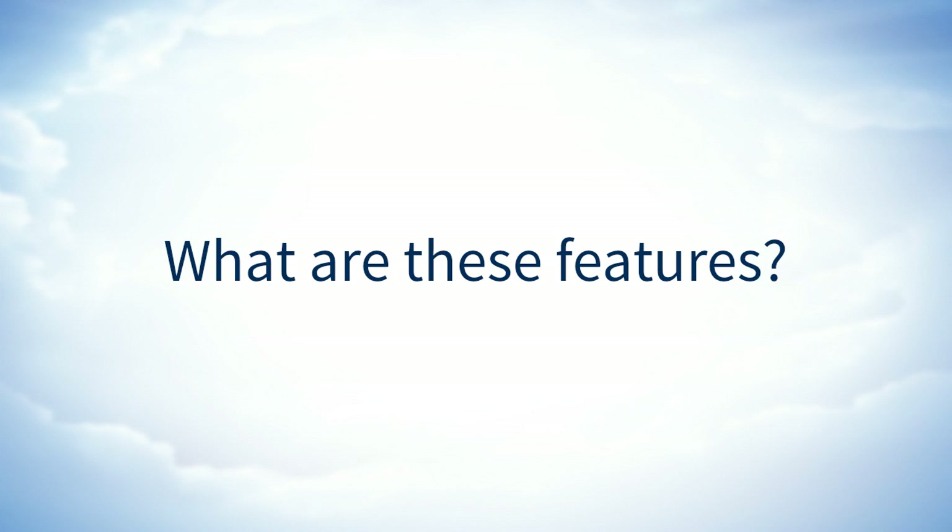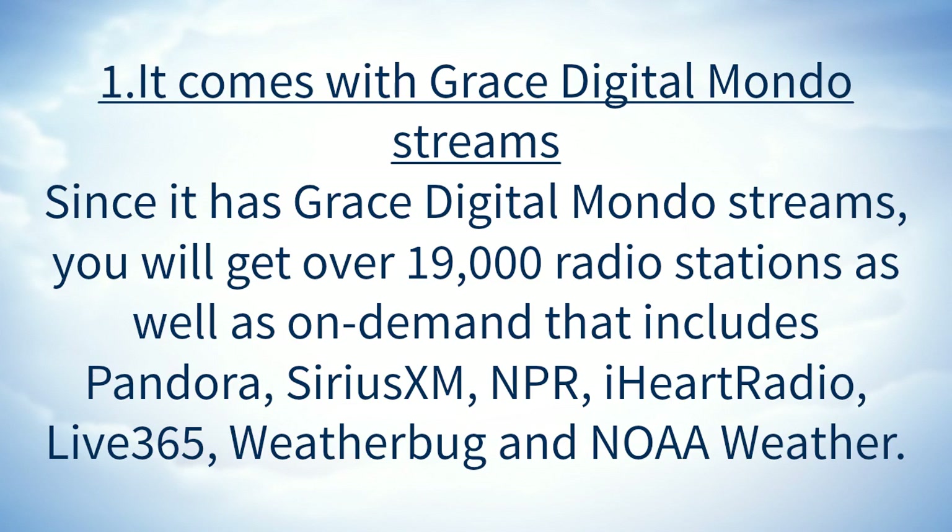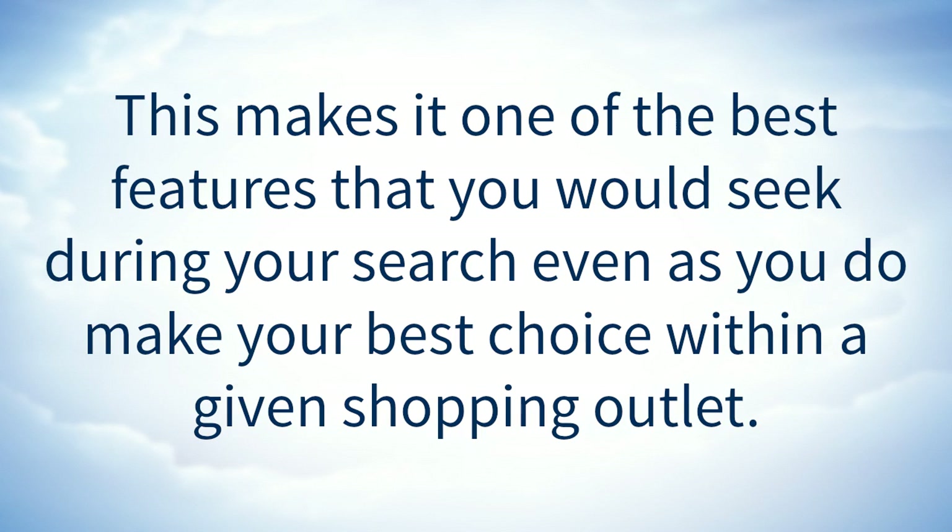What are these features? It comes with Grace Digital Mondo Streams, which gives you over 19,000 radio stations, as well as on-demand services that include Pandora, Sirius XM, NPR, iHeart Radio, Live 365, Weather Bug, and Noir Weather. This makes it one of the best features you would see during your search, even as you make your best choice within a given shopping outlet.